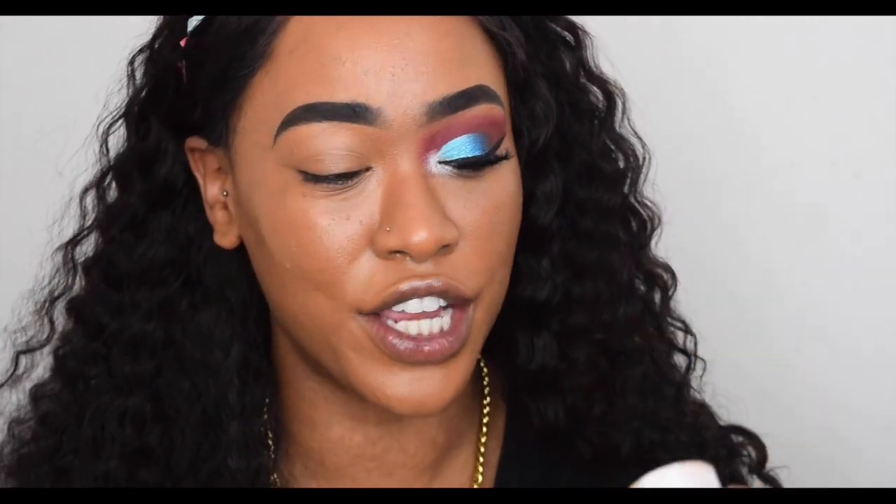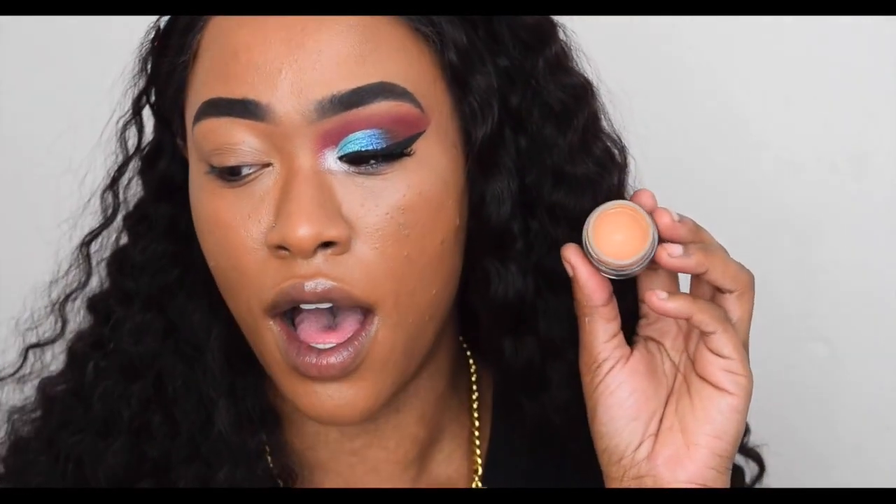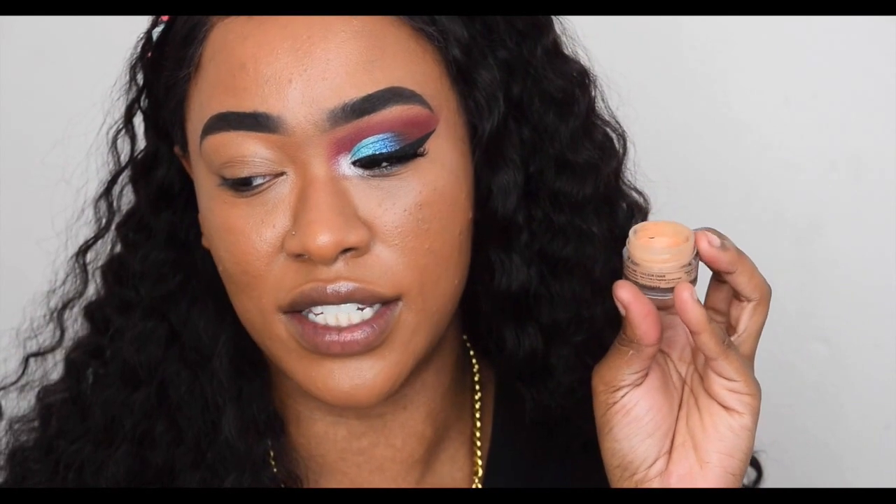Someone asked me in my last video how I prime my eyes. I always use the NYX eyeshadow base in the shade Skin Tone — I love the consistency of it. It kind of reminds me of a paint pot but a tiny bit more creamy and not as drying. I do have to set it with a powder.